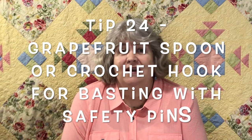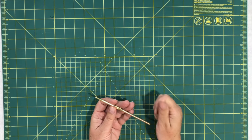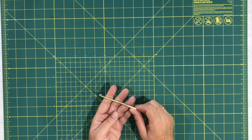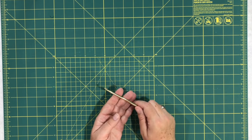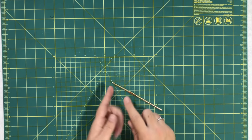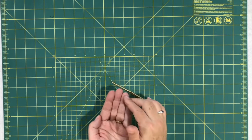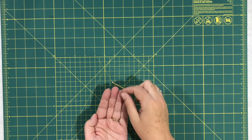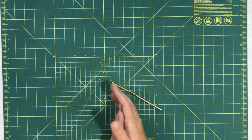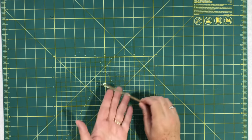Tip twenty-four is a two-for-one tip for when you're basting. I baste with safety pins and my fingers always get really sore. One person mentioned using a crochet hook — I'm not sure how that works but give it a try. The other option is a grapefruit spoon. Grapefruit spoons have little divots or ridges on the end, and when you're basting you can push down on the safety pin with it. It works really well and helps save your fingers from pain.